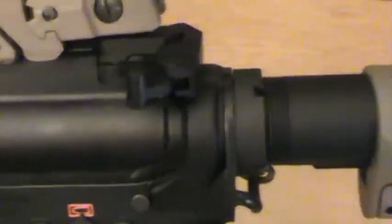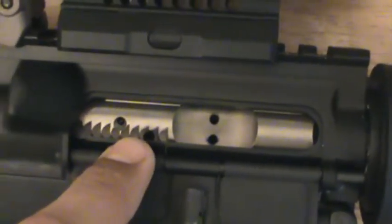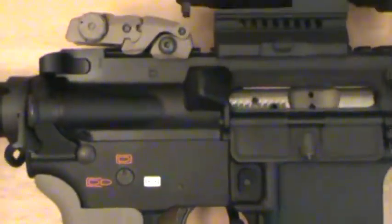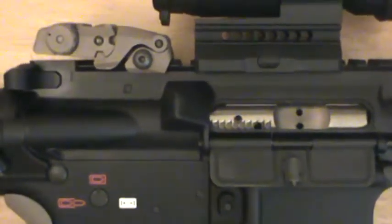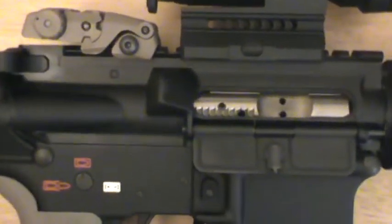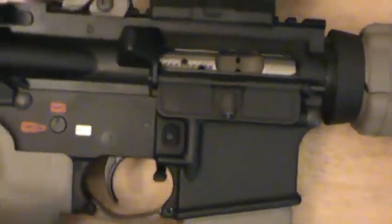The bolt carrier group inside the rifle is nickel boron — I got it through Core 15. It's also got the BCM charging handle on here, and I'll tell you what, this BCM charging handle is the best. I can charge this weapon and put it in battery so quick. If you just have a regular one, it is a good charging handle — I like the way it looks. It's all about functionality and what you can afford. When I bought my bolt carrier group through Core 15, I paid $199 — it came with the nickel boron coated hammer and their charging handle, I think the V2.